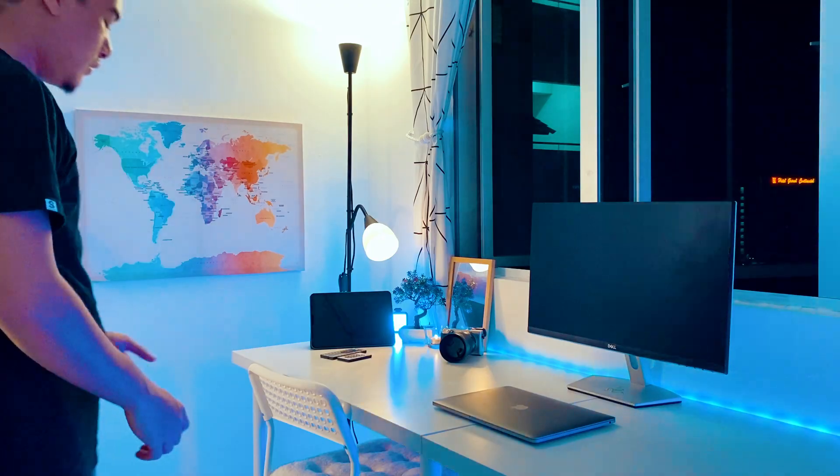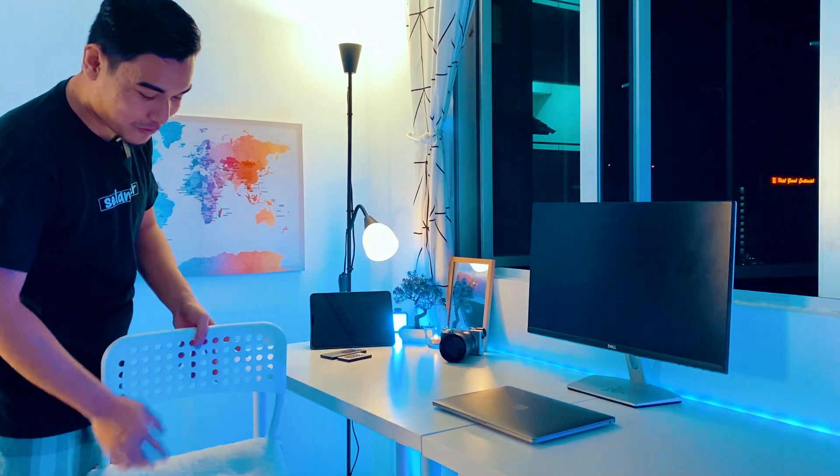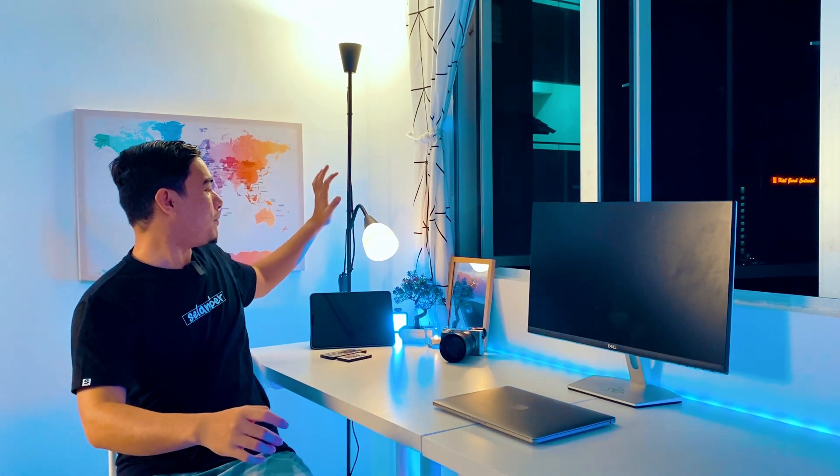First kita start daripada sebelah sini. Kursi ni aku beli dekat IKEA — aku dah bagitahu tadi. Aku customise, aku letak benda yang aku beli dekat Caisson, harga RM15 je. Set up dia macam ni. Meja aku letak 2 — meja lineman, harga 100-100. Total panjang dia 2 meter, memang luas gila. Dekat belakang ni ada lampu knot daripada IKEA, harga dia RM89 je.